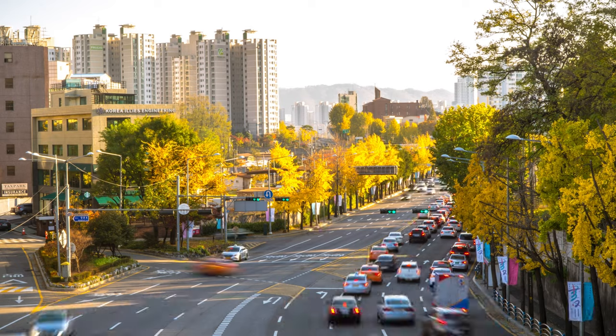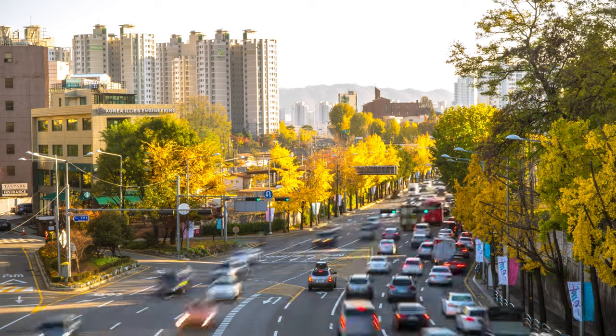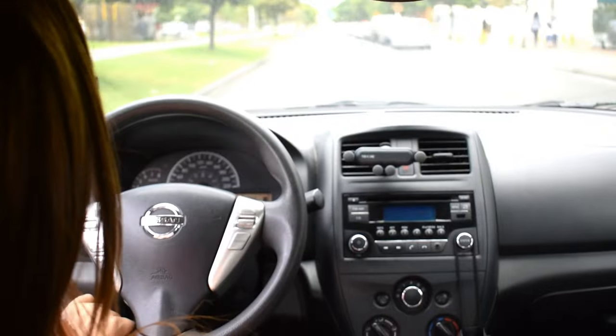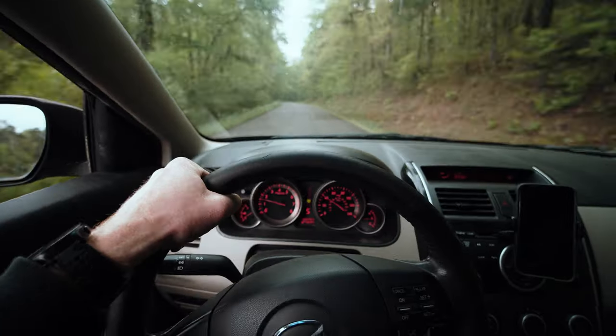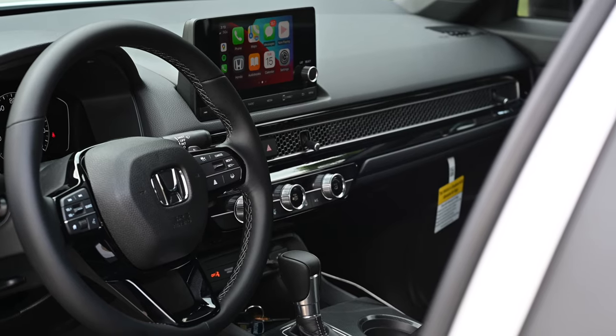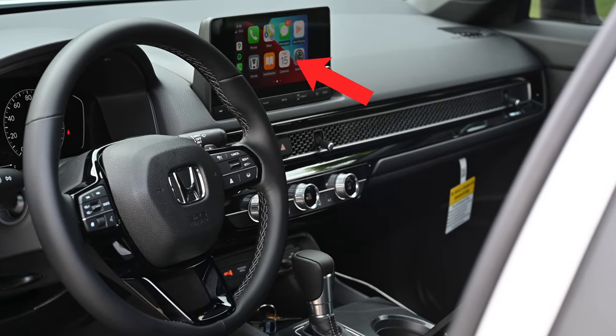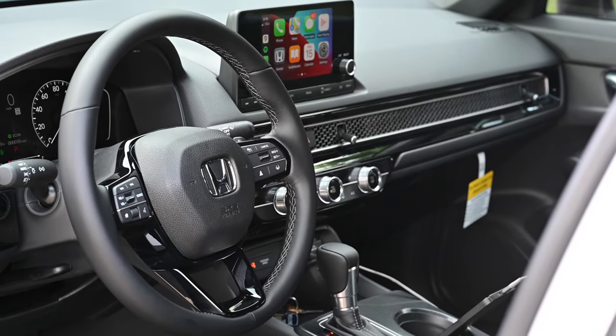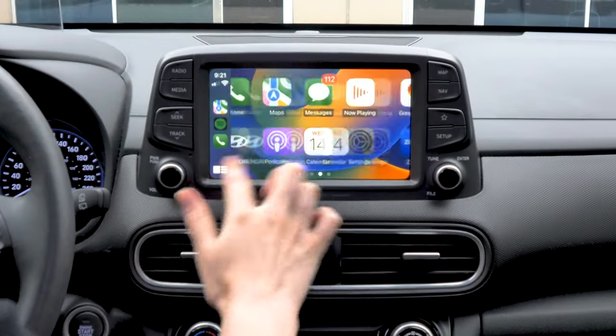Did you know that the average car on the road in America is 14 years old? That means there are a lot of cars on the road that don't have an infotainment system, Bluetooth, or even a radio sometimes. Nowadays, we're starting to see more advanced hands-free systems built directly into some of the more high-end cars, with seamless features like Apple CarPlay and Android Auto.